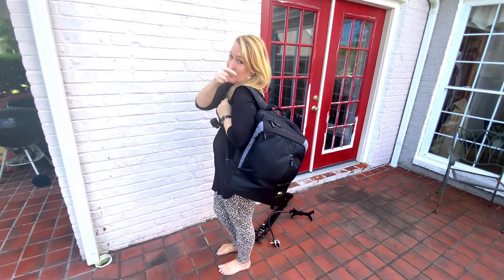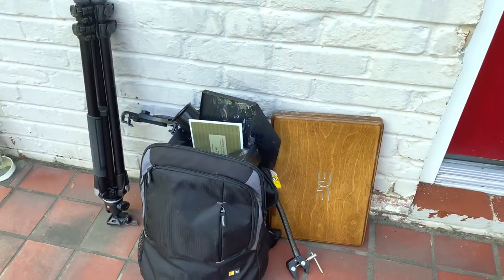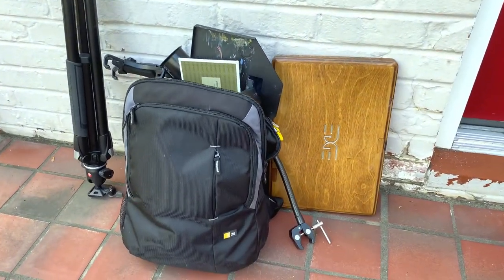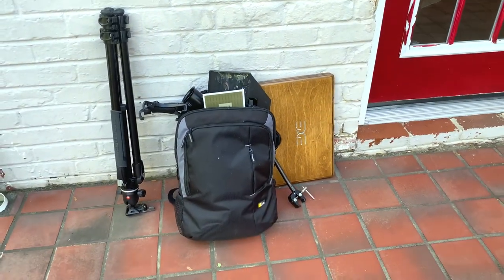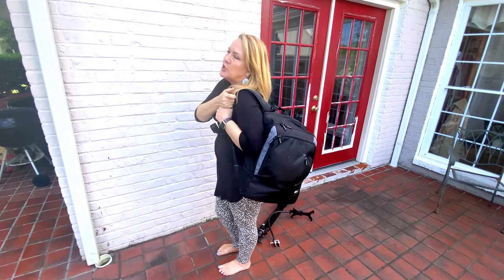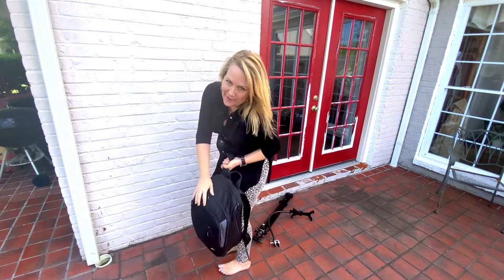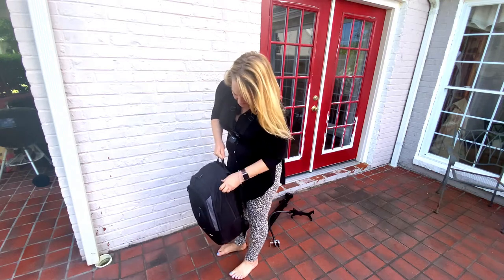I have pretty much everything I need right in this little bag. This backpack was also supplied by Edge Pro Gear. The only thing that doesn't really fit in the bag is the tripod, which also came with the Ultimate Package. I'm going to show you how I basically unpack and get ready for whether I'm doing a demo or just painting plein air.